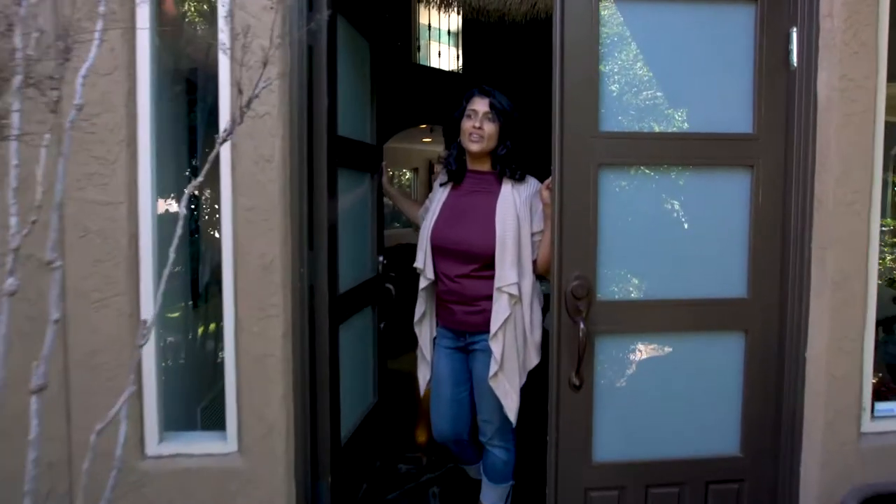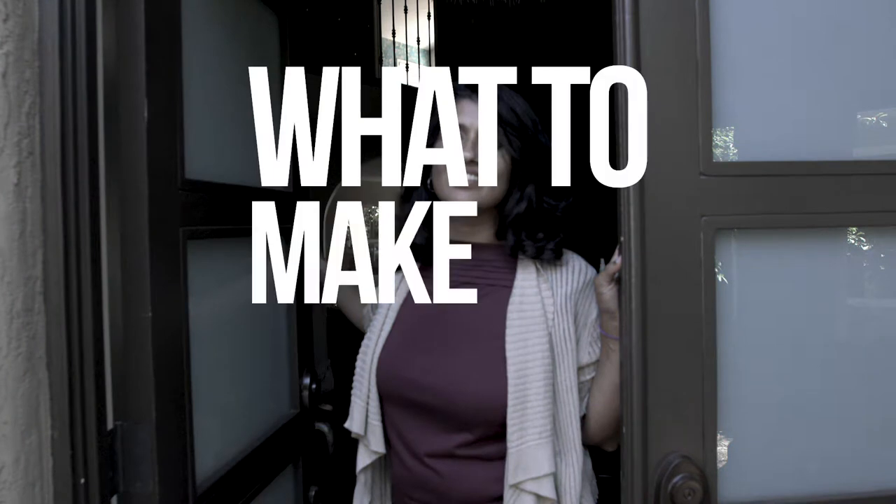Bye mom. Have a great day at school. But now Julie has a dilemma. What to make for dinner? You likely want healthy, you certainly want delicious, and you definitely want it easy.